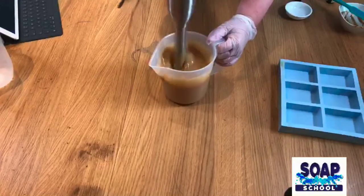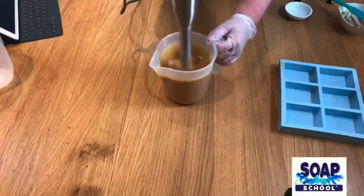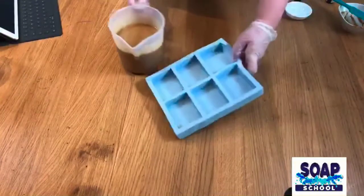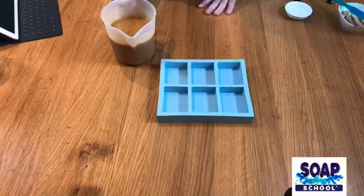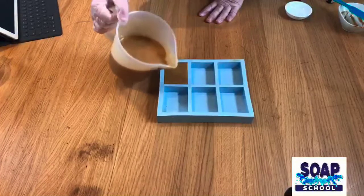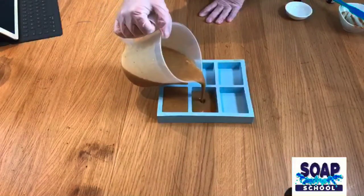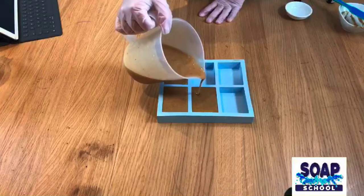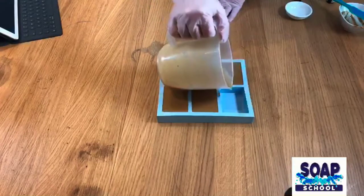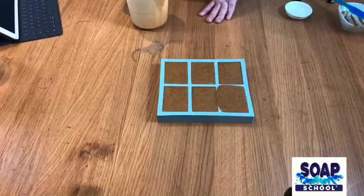Oh yes, that is looking beautiful — I'm in love with this colour. Of course it's going to go lighter, but I think that is going to look really nice. I was going to do this one as a loaf but I forgot to bring a loaf mould over, so we're going to do bars. That's the thing about soaps — it's nice to just adapt to whatever you've got available. You don't need expensive equipment to make a lovely soap.